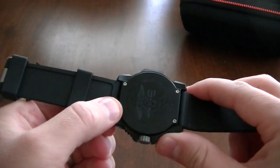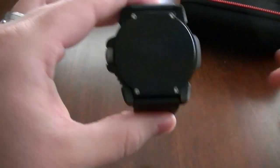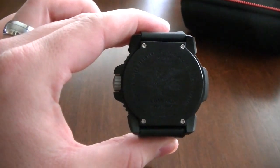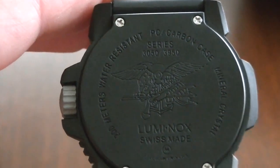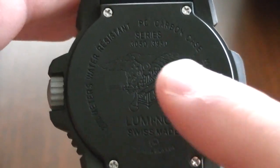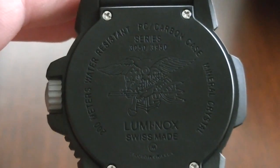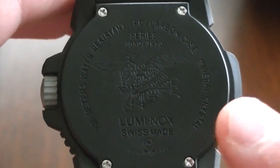They went with a screw-down case back with four different screws holding it down. You can see some other information on the back: 200 meters water resistance, it says PC/carbon case, and this is the 3050 series. It's Swiss made and it does have a mineral crystal.